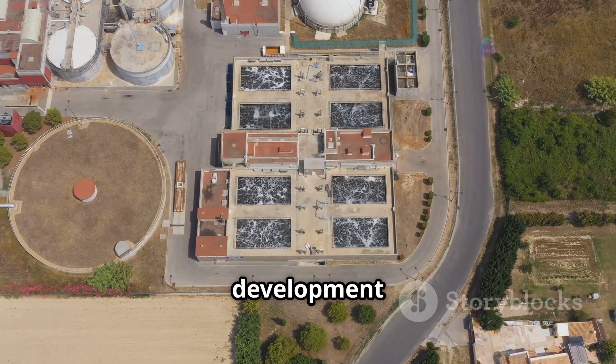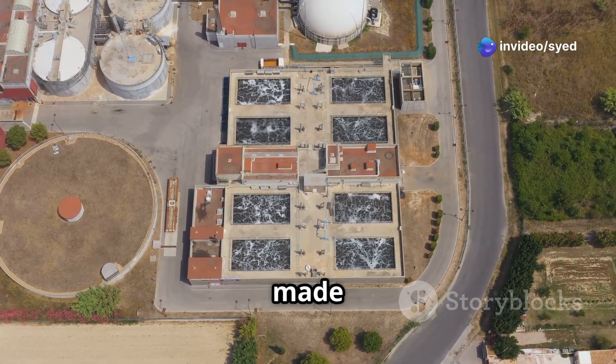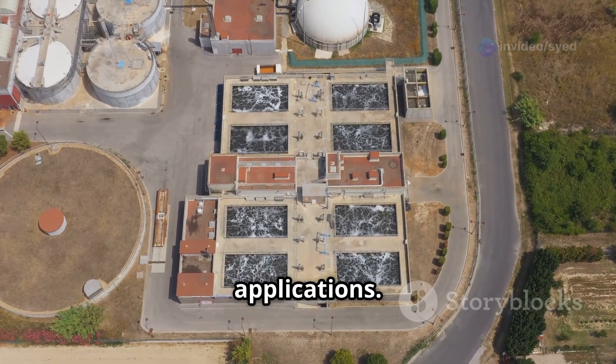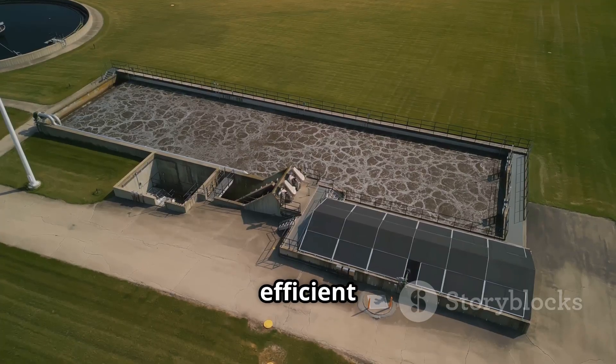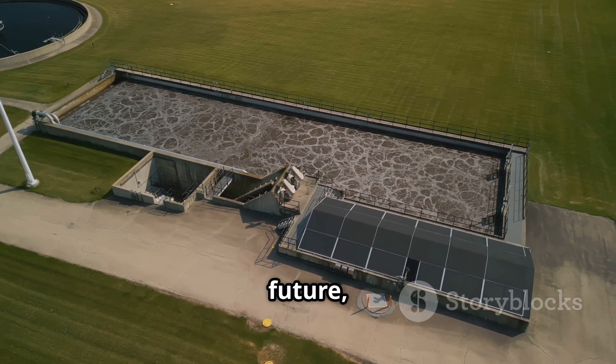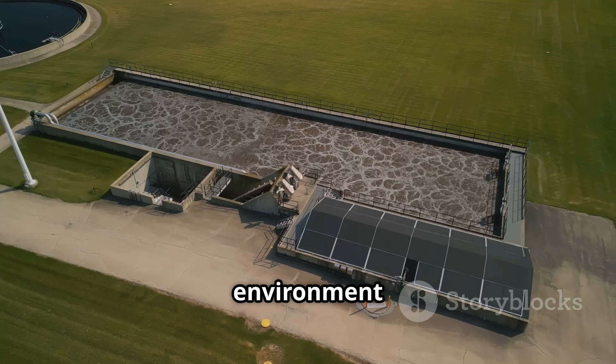As research and development in electrocoagulation continue, new advancements are being made to enhance its efficiency and broaden its applications. We can expect even more efficient and sustainable applications of this valuable technology in the future, contributing to cleaner water and a healthier environment for all.